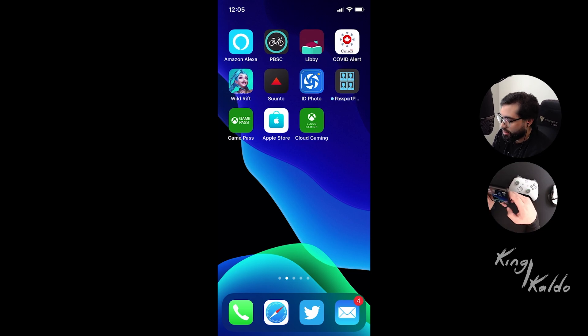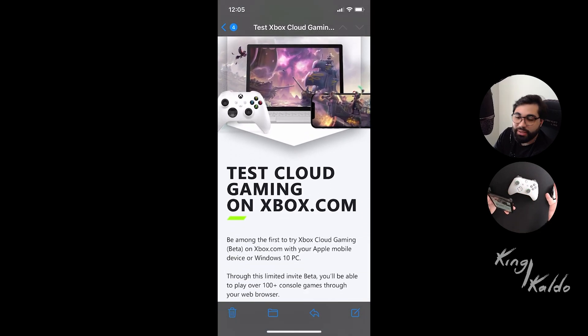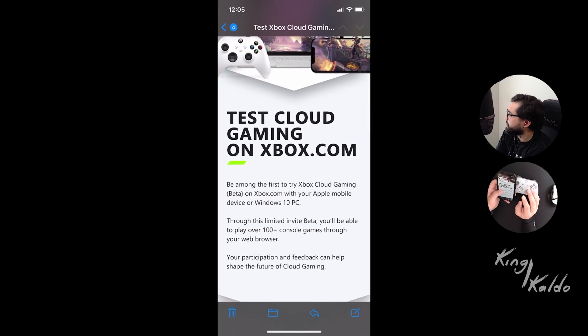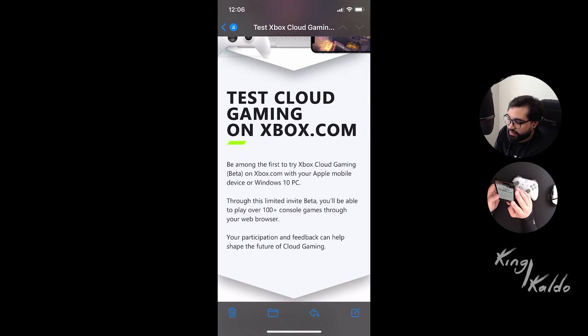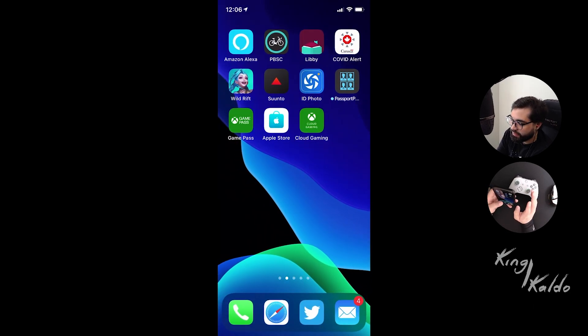The way to get it, you have to have Xbox Game Pass Ultimate. You go into your mailbox. If you have it, they're gonna send you an email saying 'Test Cloud Gaming on Xbox.' You can see my big screen there and also my cell phone - you'll realize it's the same screen. So basically that's what we're aiming for. I received the invite, pressed to click it, hit 'Get Started,' followed the steps, and I now have the xCloud Gaming bookmark.